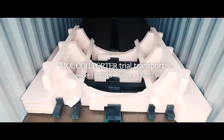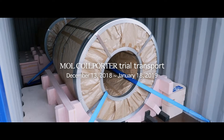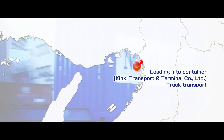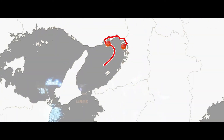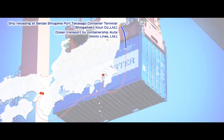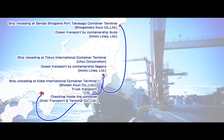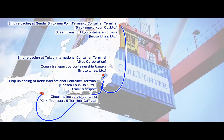We conducted a trial shipment to confirm the safety of the cargo. Leaving Osaka, the cargo traveled by road to Kobe, where it was loaded onto a container ship. After reloading in Tokyo, it headed to Sendai and then returned to Osaka via the same route. We completed safe transport testing of all processes through over 2,500 kilometers of travel.